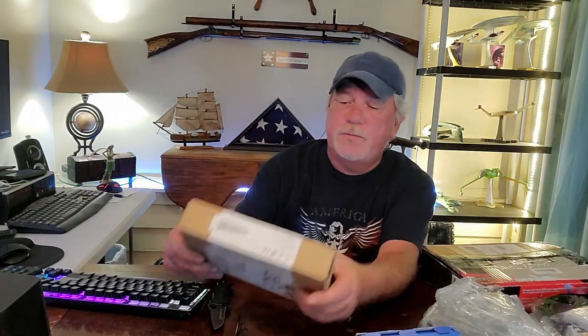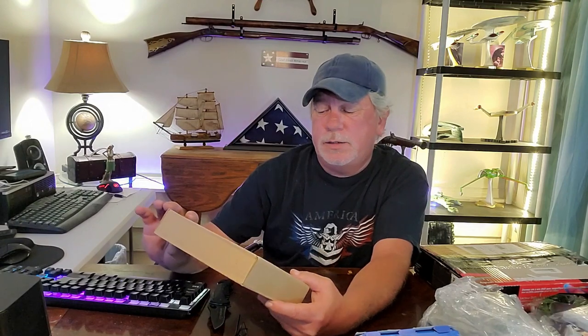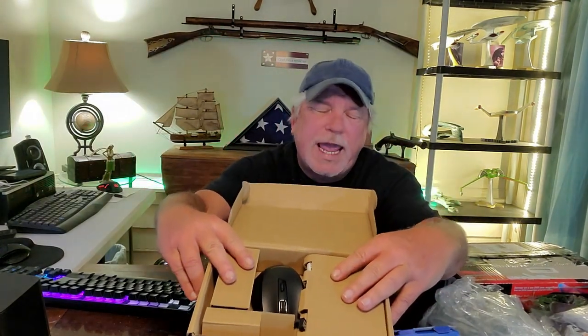We have what appears to be a mystery box — they covered the tags. It is an Amazon Basics wireless mouse. This is something I'll sell in the shop — probably get $5 or $10 for it. They're not high-end, just something like if you're traveling and need one for your laptop.